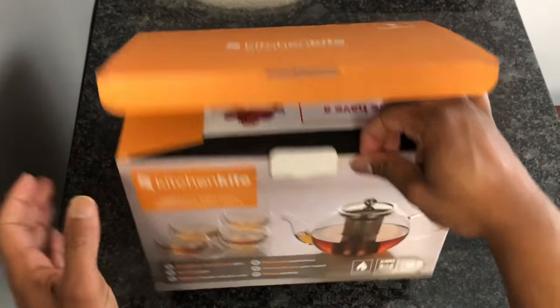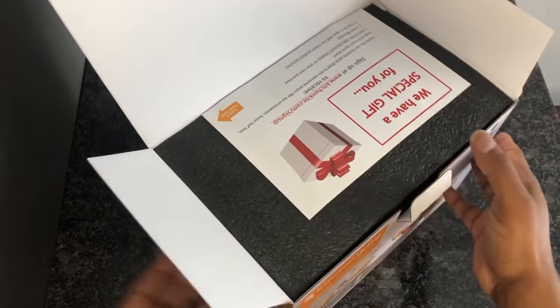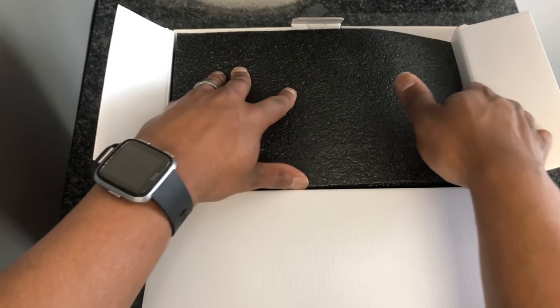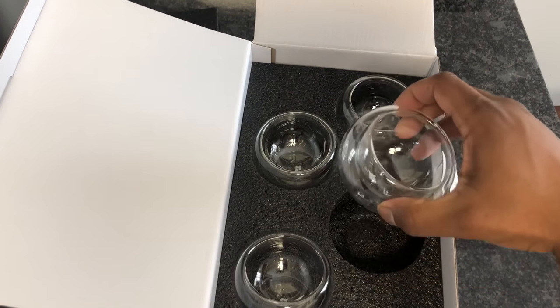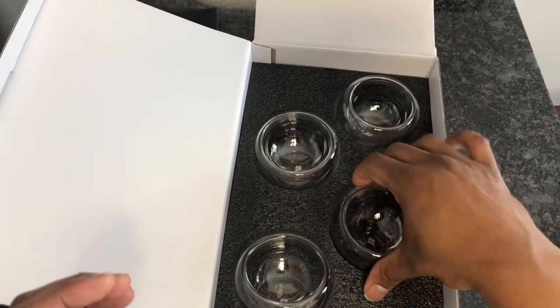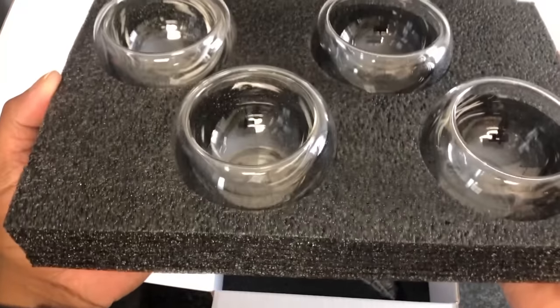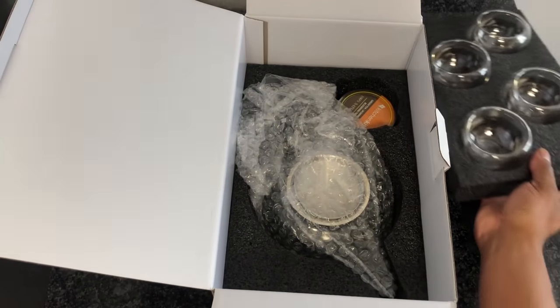I already like the box — I like the way it looks and I like that it's dishwasher safe. Just the teapot is dishwasher safe, not the glasses, but that's totally fine. There's a special gift — an exclusive 20% discount coupon on your next purchase. We've got some padding here — very important — and oh, look at those cups! Let's see how we're going to lift this up.